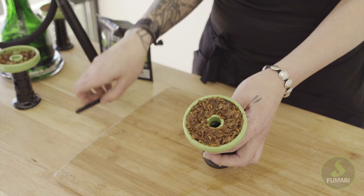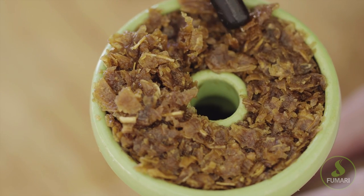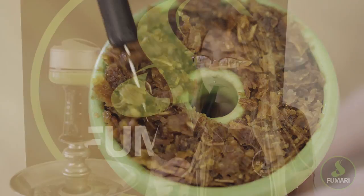Whoa buddy, this is way too much tobacco. It's all smashed together — not enough breathing room. If you tried to smoke this, it would just burn. It would be harsh and hard to pull, and you would end up wasting a lot of tobacco.